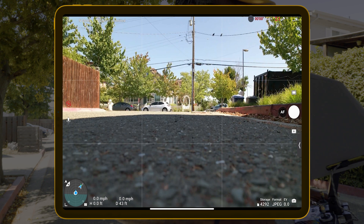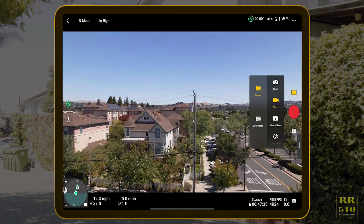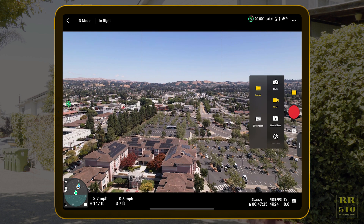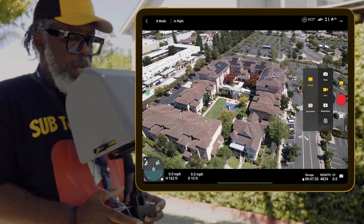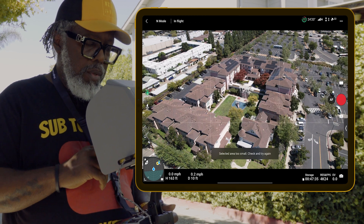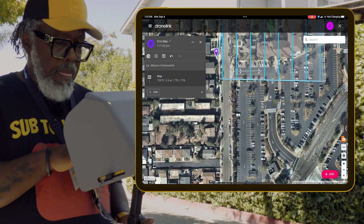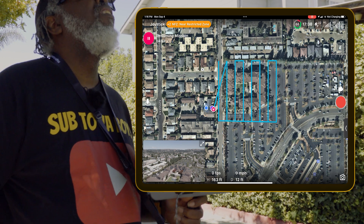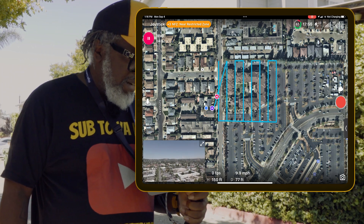I'm going to go back to DJI and get in the air here first. Home point updated. All right, there's our 150 feet. So there's what we're trying to film right there - we're going to try to map that. Let me exit out of here and go back to Drone Link. Three, two, one - starting mission. All right, there we go. It's finally flying. It's going over there, heading over there now.